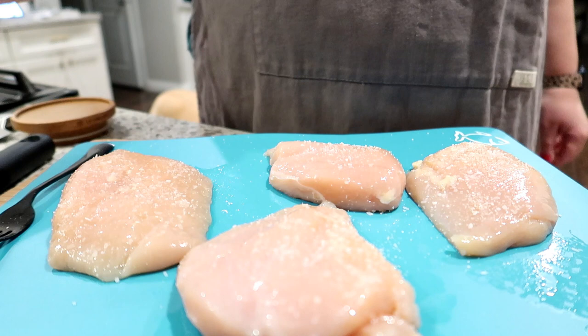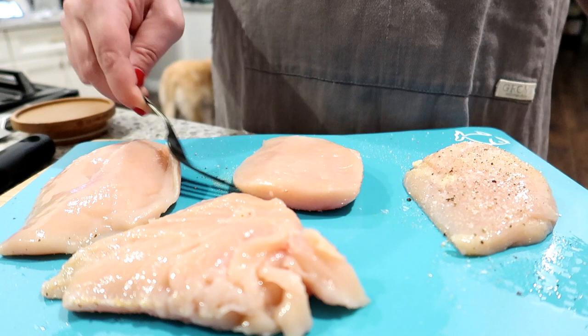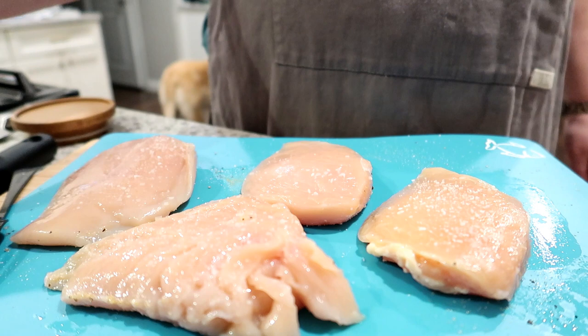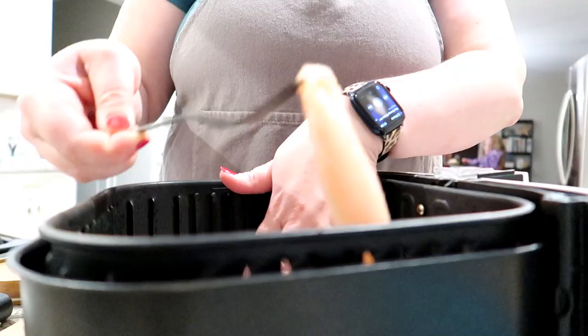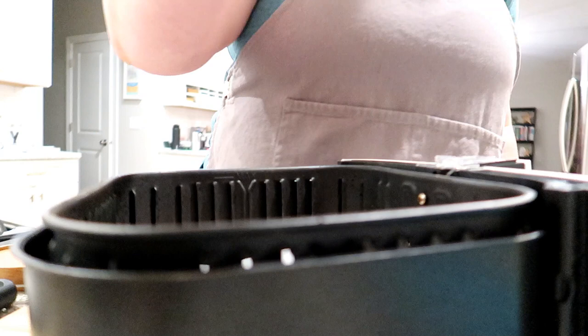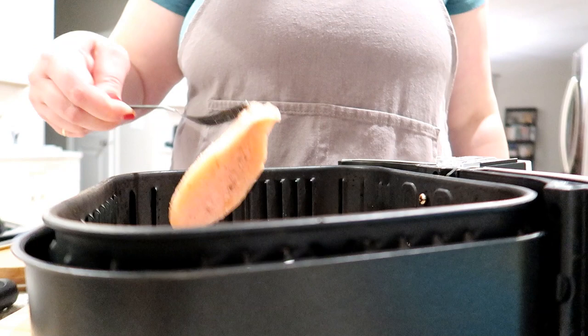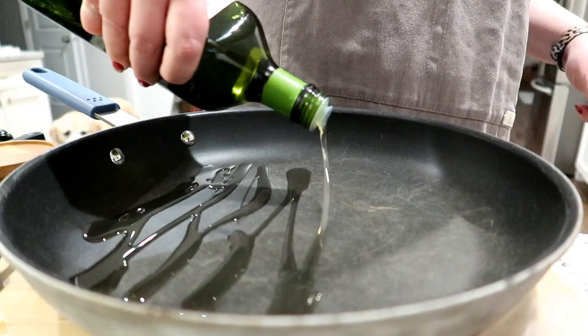I have some chicken breasts here that I'm seasoning with salt and pepper. The original recipe called for cooking these in a skillet but I've really been liking the air fryer lately — it cooks really evenly, gets nice and brown on the outside, and stays juicy on the inside. I cook it at 390 degrees for 12 to 14 minutes depending on how thick or thin your chicken breasts are. Green Chef is a great option especially if you're trying to eat better in the new year — all ingredients are pre-prepped, pre-chopped, organic, and recipes take about 30 minutes or less.